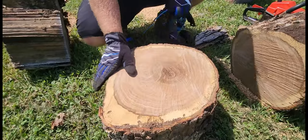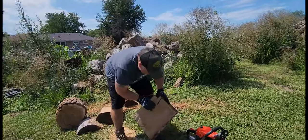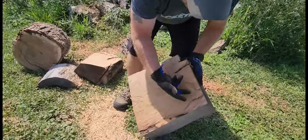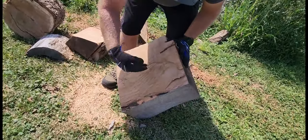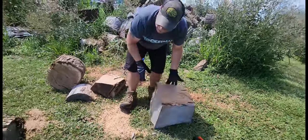I want you to notice just how smooth that is on both sides. You can see what happens when you have to pull your chain out and go back in — you get notches like this. That's what you get from going out and in, and you'll get that on a larger log that's more than 20 inches.